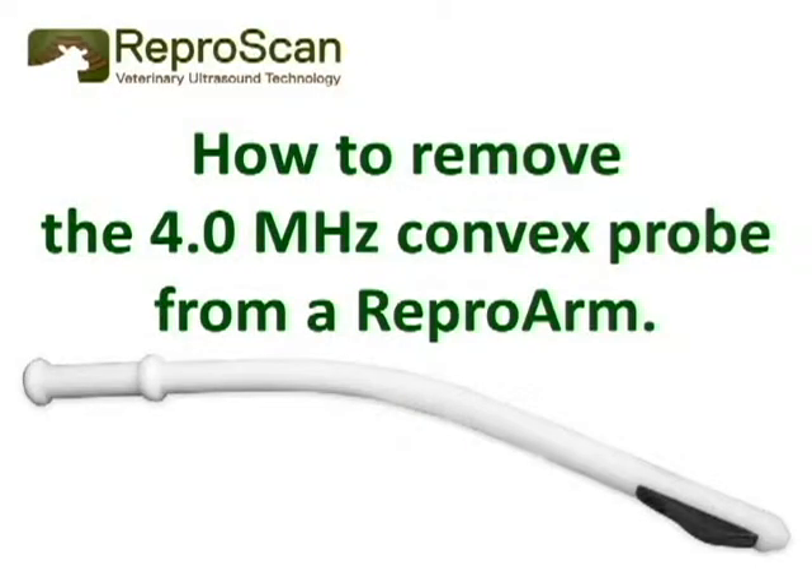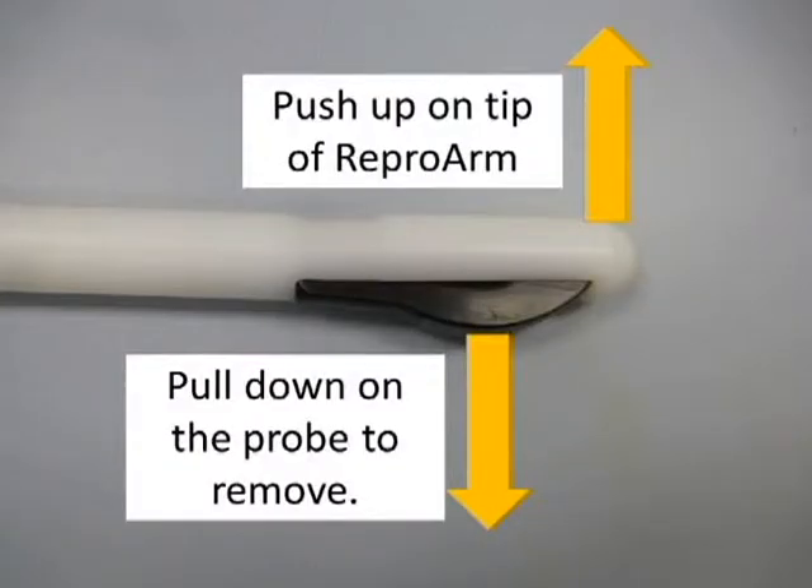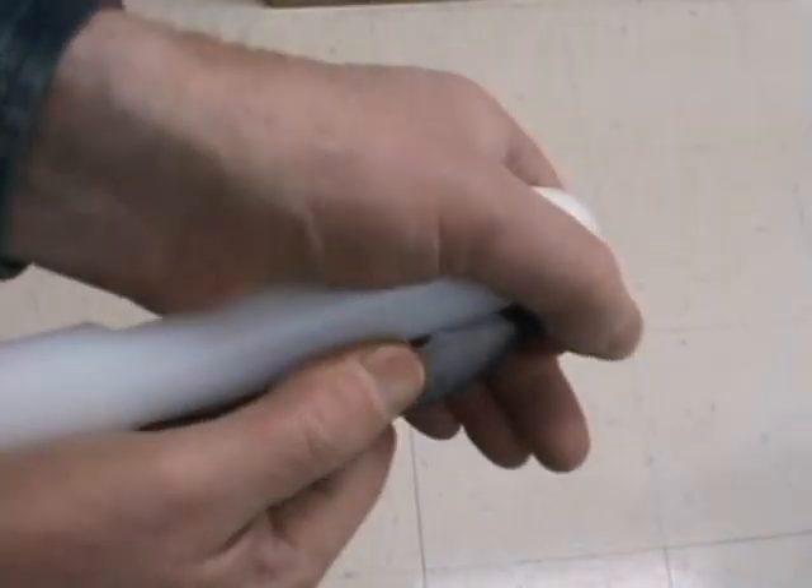Now let's look at how to remove the 4.0 convex rectal probe from a repro arm. Pull up on the repro arm and pull down on the probe to remove. Push up on the tip of the repro arm and pull down on the probe at the same time.